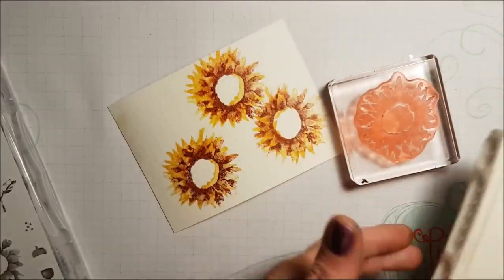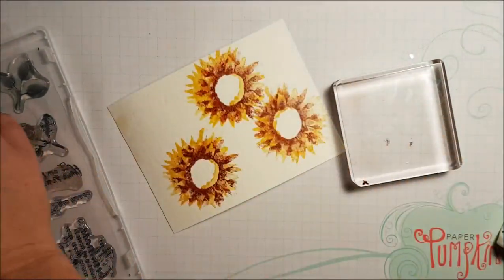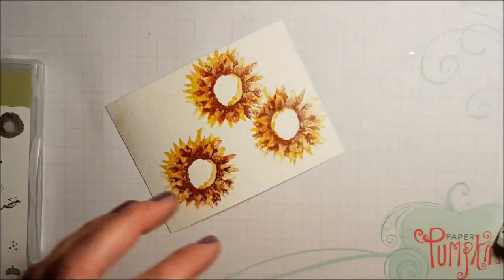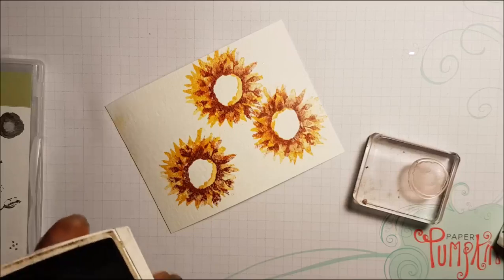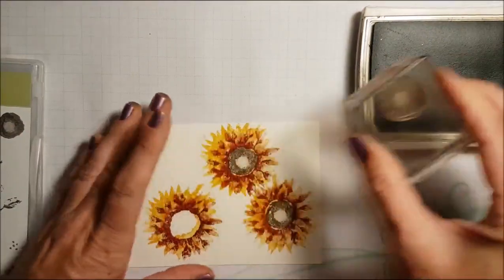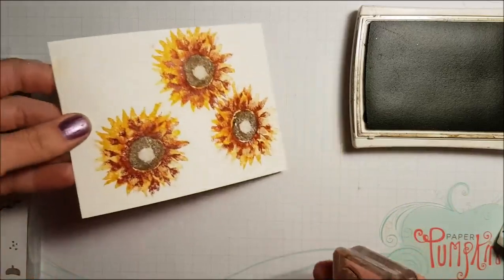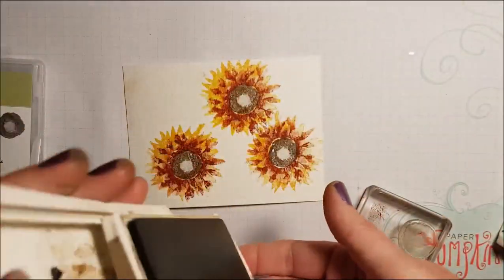That one didn't line up so well, but I'm not worried about it. I find sometimes when we're doing our card making, people are so focused on having it absolutely perfect and they get discouraged and give up and throw the whole thing away. I encourage you not to do that — just enjoy the fun of it and don't try to make it so perfect. Now I'm just stamping the inside. Pretty, pretty, pretty — and I use Soft Suede for the inside portion.